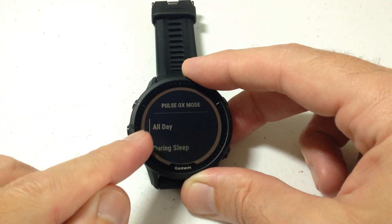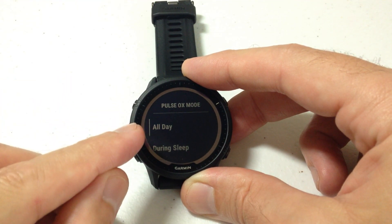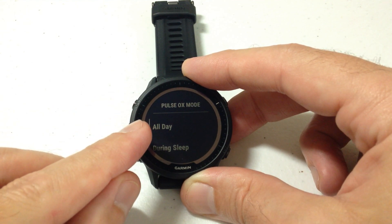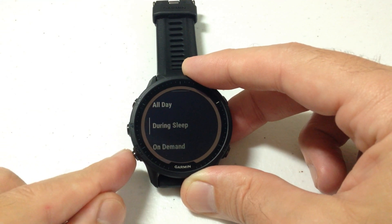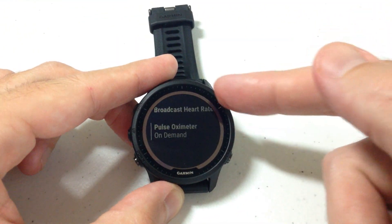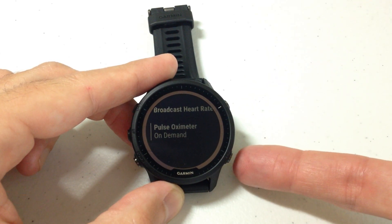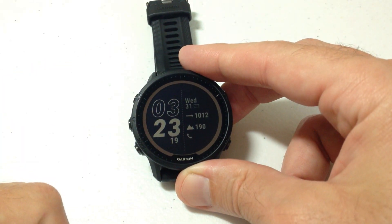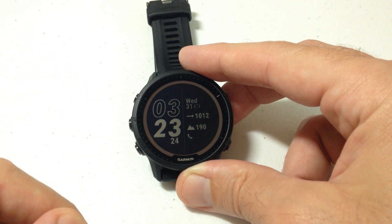Or you can set it to all day, which means it'll be tracking your pulse oximeter all day long. I would only recommend this if you've got health issues and really need to track your pulse oximeter data continuously, because having it set to all day will really drain the battery life on your Garmin device. On demand should be the default setting. Set it the way you want by selecting the value and pressing the select button, then press back or hold the middle button to return to your main watch face. That's how you adjust the pulse oximeter settings on the Garmin Forerunner 955.